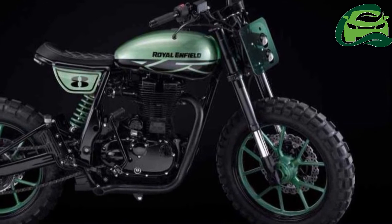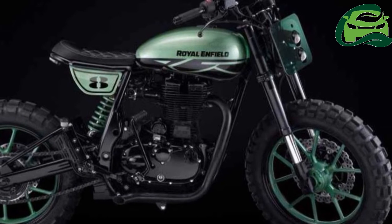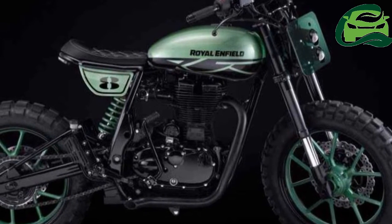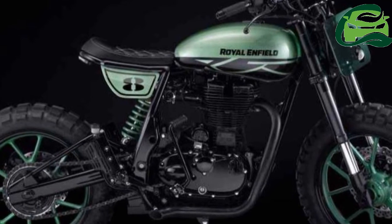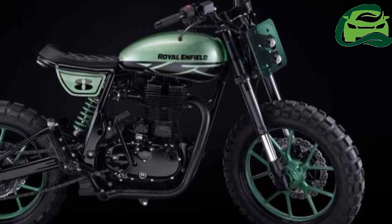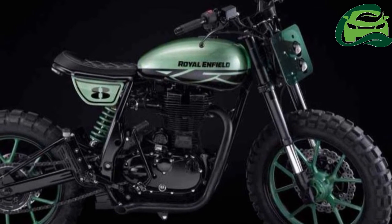Tires are new and knobby, giving the Green Fly an off-road look. Specifications include a 140 section up front and a 150 section in the rear. Brakes in the rear are the same as the Royal Enfield Continental GT, but the front gets a pedal disc.